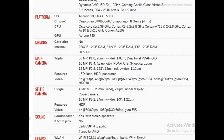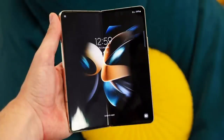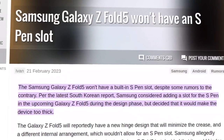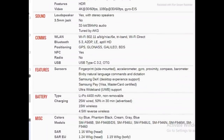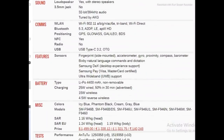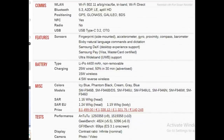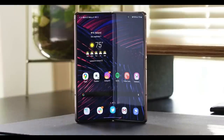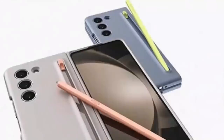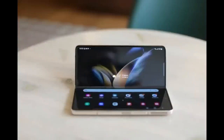As we approach the July 26 unveiling of the Galaxy Z Fold 5, alongside the Galaxy Z Flip 5, the Galaxy Watch 6, Galaxy Watch 6 Classic, and the Galaxy Tab S9 Tablet Series, anticipation continues to build. The Samsung Unpacked Event is set to commence at 7 am Eastern Daylight Time and can be viewed on the Samsung channel on YouTube. Pre-order reservations are already available, and early adopters will receive a $50 bonus to apply toward any other pre-order deals announced during the July 26 unveiling event. Stay tuned for more updates!